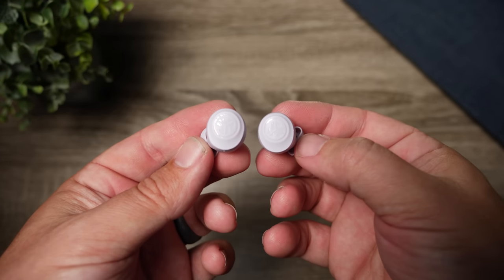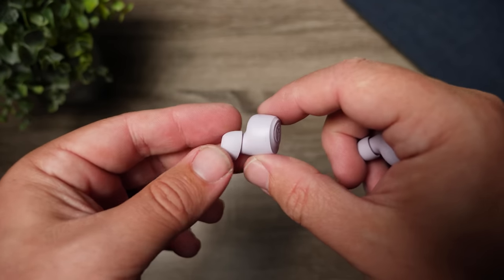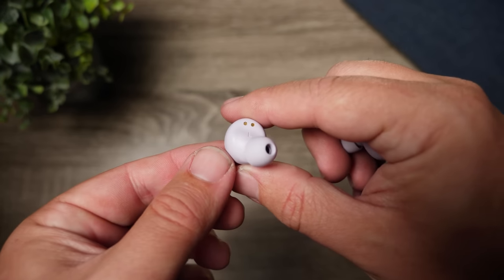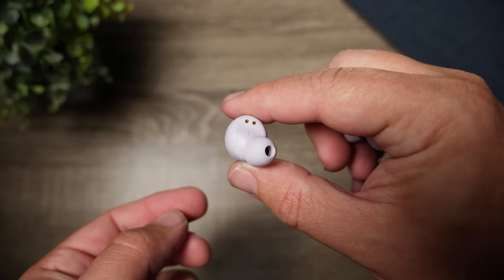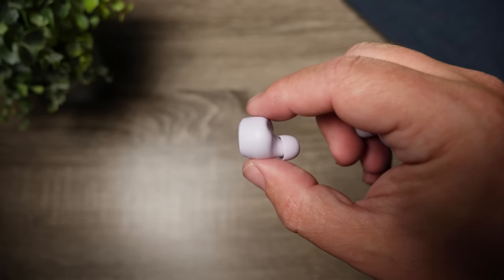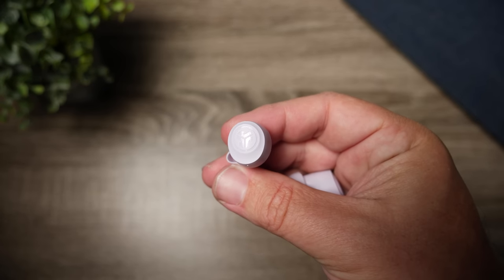These also use a dual connect feature, so if you're looking to use your earbuds one at a time, it does pair to each one individually, and you can use either the left or the right by themselves. As far as protection for outdoor use, these actually have an IP55 rating, which means you have water protection against splashes, rain, and sweat, as well as dust protection — great for people using these at the gym or outdoors instead of a more expensive pair.